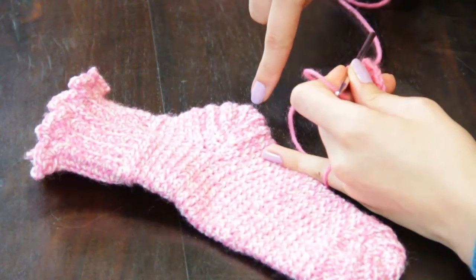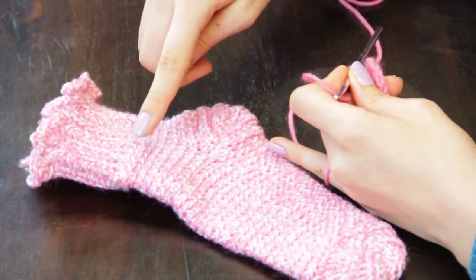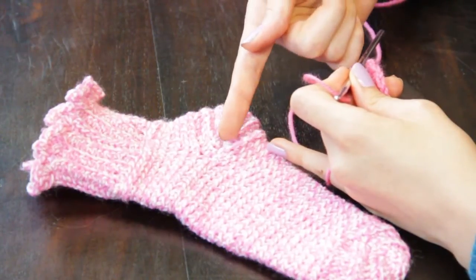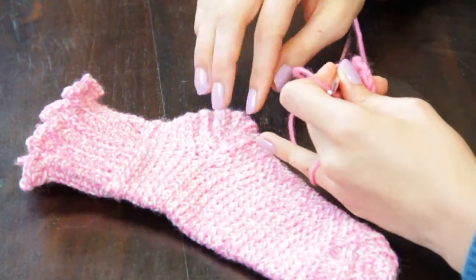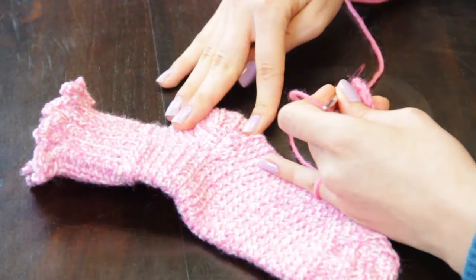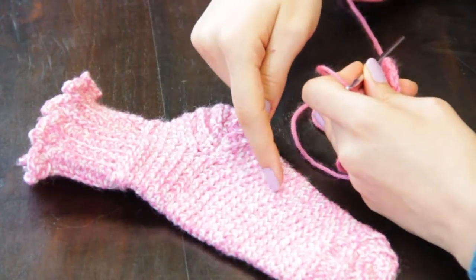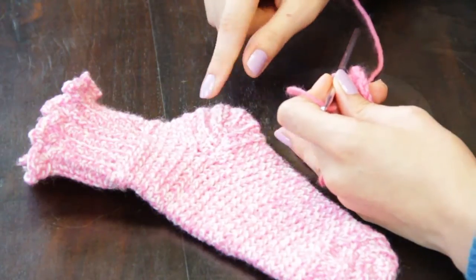To crochet the heel of your sock, you will be making short rows by stopping your work in the round around the ankle of your sock, turning your work, and working across the row horizontally until you have reached the entire size you want the heel to be. Then you will rejoin the yarn at the foot part of the sock where you'll begin working the length of the foot.